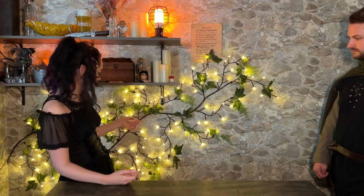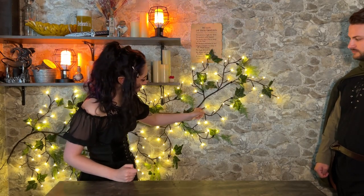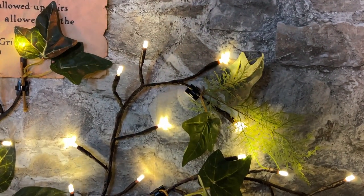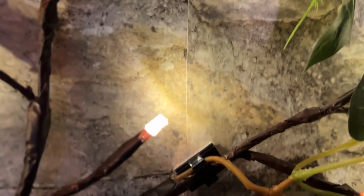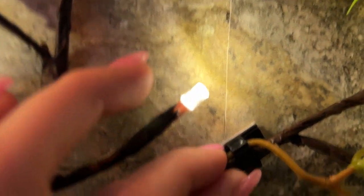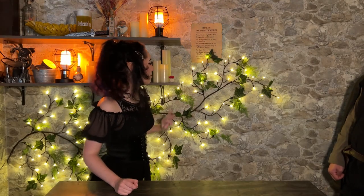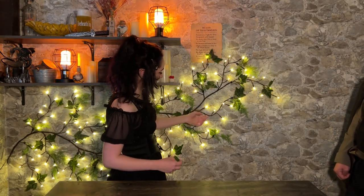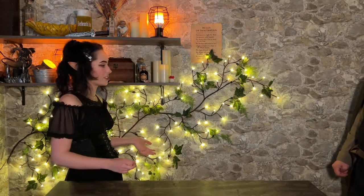Moving on to the lights — this was another thing I got on Amazon. Just the branches were on Amazon, and then I added a bunch of fake leaves and vines that I had sitting around from other craft projects. I stuck the branches up with little command strips, which don't really like to stay on the wall, but I just push them back down whenever I see them coming up a bit. It gets the job done — no one's going to be able to tell on camera. We get a lot of compliments on it.